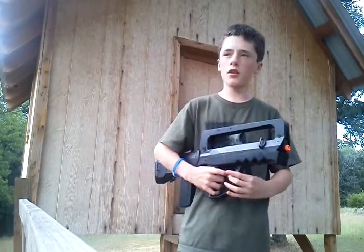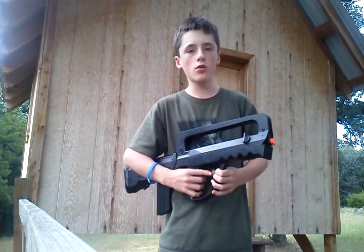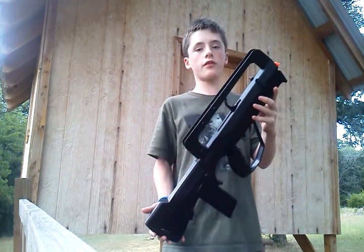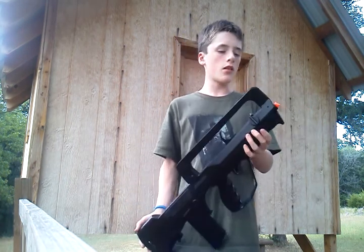Hey everybody, Patrick here. I'm doing another video with the Treehouse Outdoors, and we're going to be taking a look at a springer today — the FAMAS F1 from Crosman. Pretty nice.